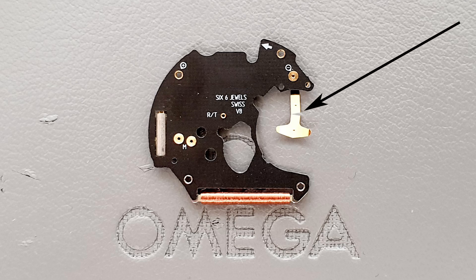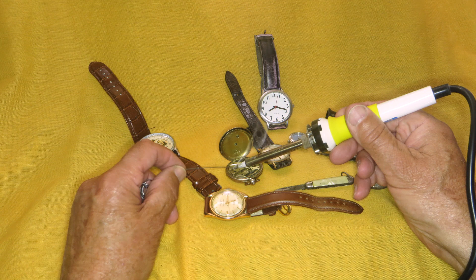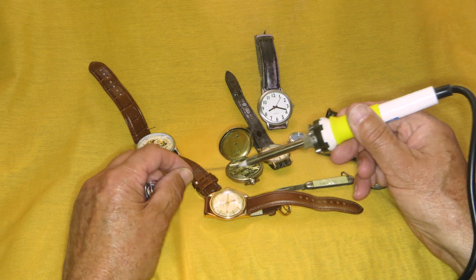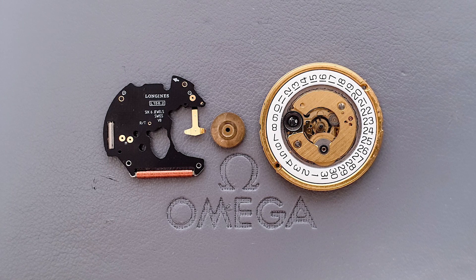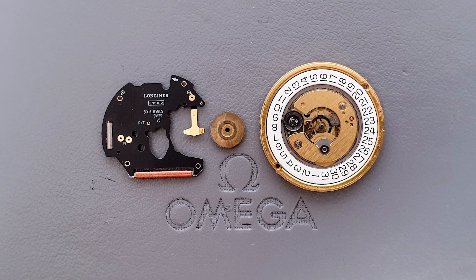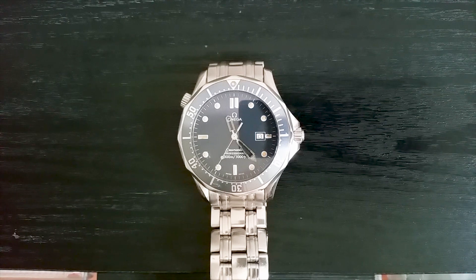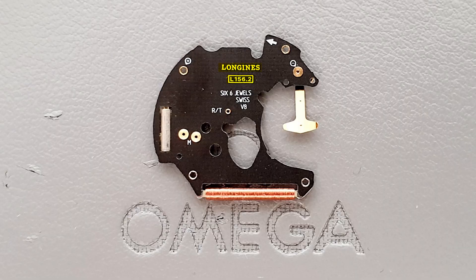In a typical cost-cutting measure, the management engaged Uncle Pete to solder the ribbon. This was unsuccessful and a movement replacement was required. Sourcing Omega parts can be difficult, so a Longines Caliber L156.2 was fitted and the hands, happy with their new conditions, returned to work. The Longines is based on the original ETA movement used by Omega.